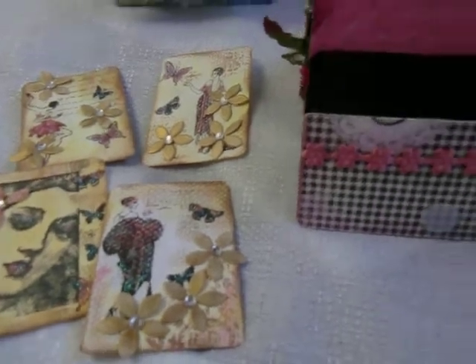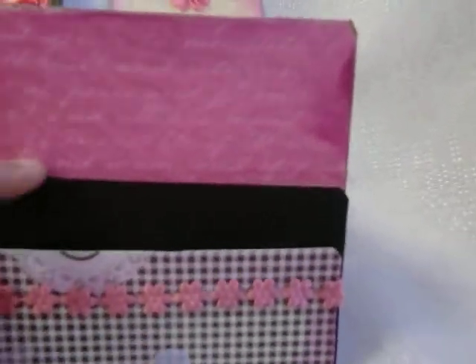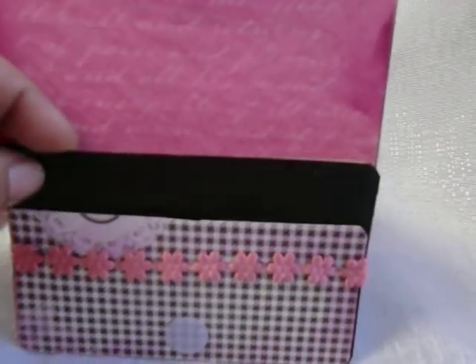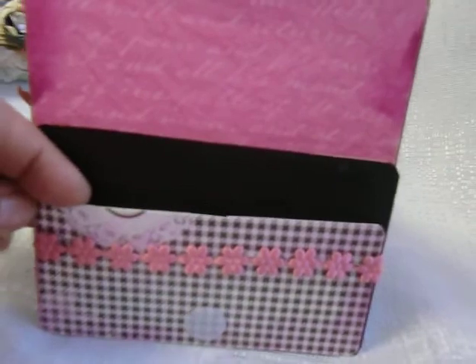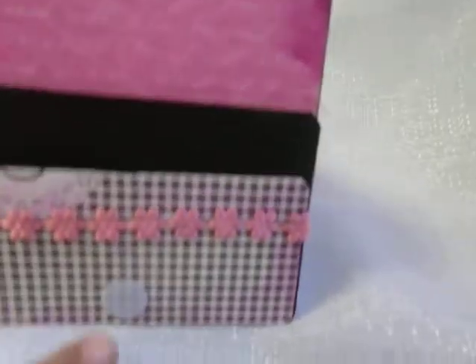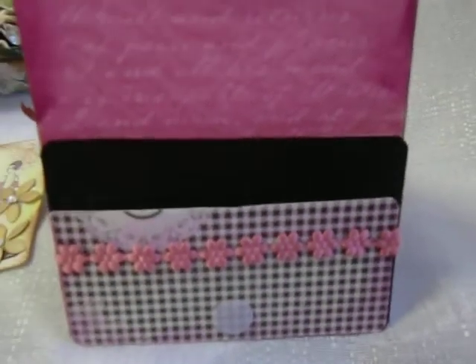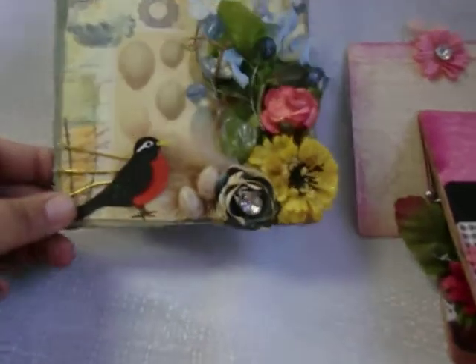This is the little packet — this is the flap, the bottom of the bag. I just attached another piece of paper here for the second pocket and put a velcro closing for her. So this is the one for Melinda — now let's have a look at Glynis's.